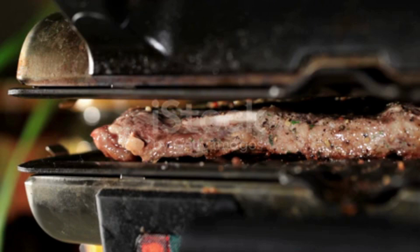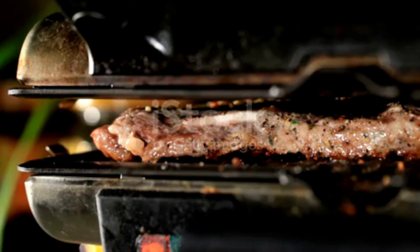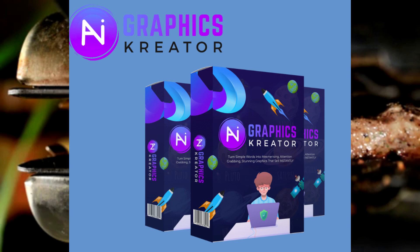Now, cooking times may vary depending on the size of your cut, so keep an eye on that thermometer and cook it to your desired doneness. Once your beef is cooked to perfection, take it out of the oven and let it rest. I know it's tempting, but trust me, this step is crucial for maximum juiciness.